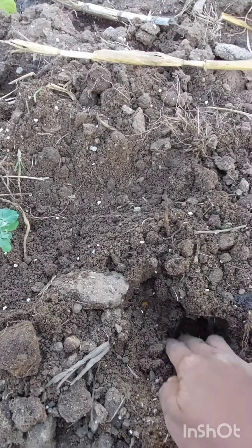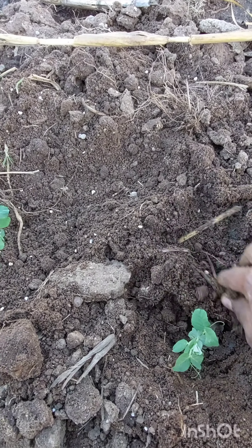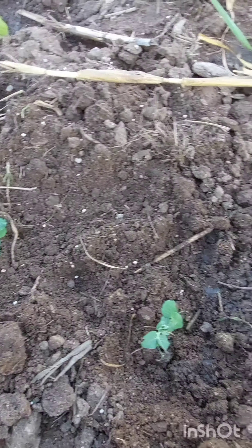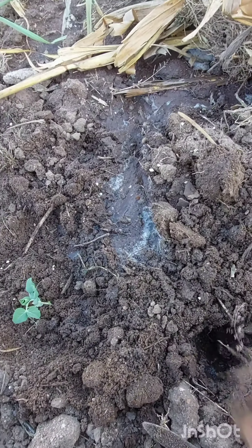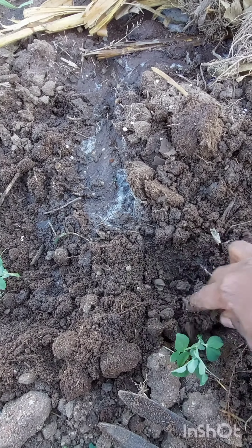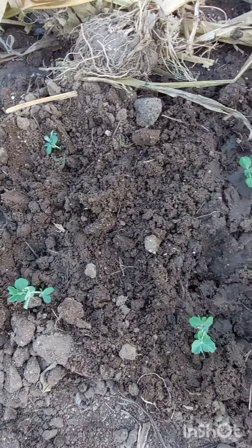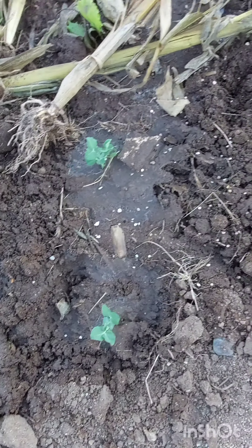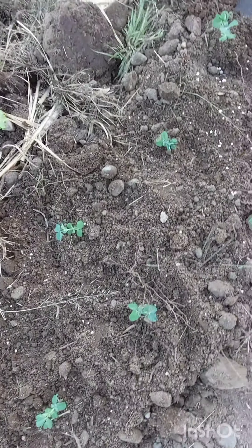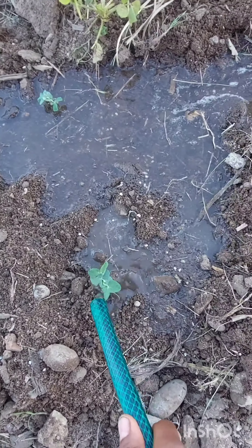Spacing is very, very important when it comes to planting or growing peas. Make sure that you leave space between each seedling. After transplanting everything, the last step that I usually do is to simply water the transplanted crops.